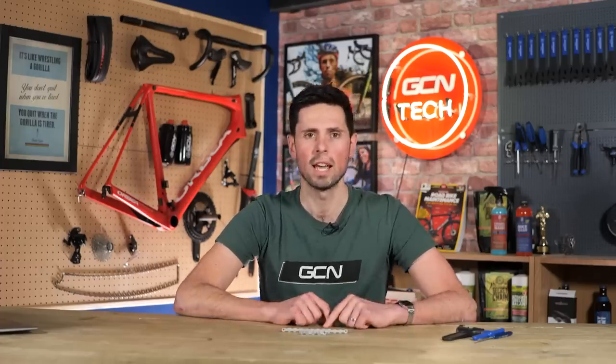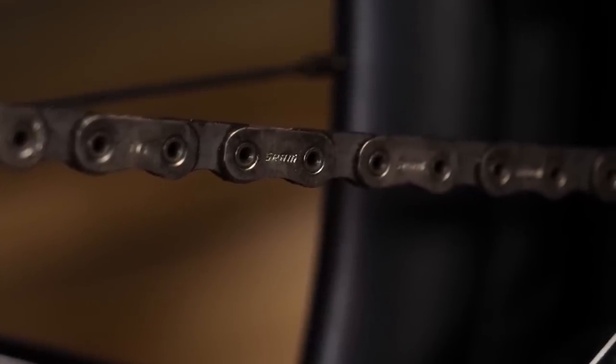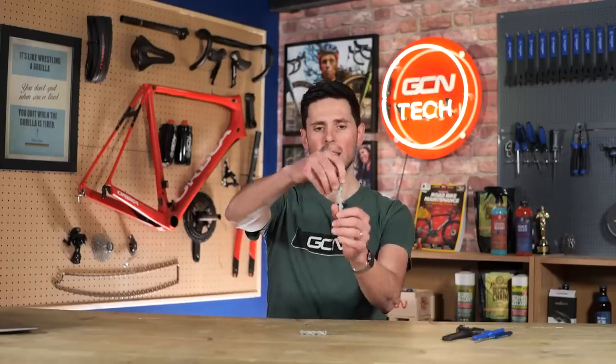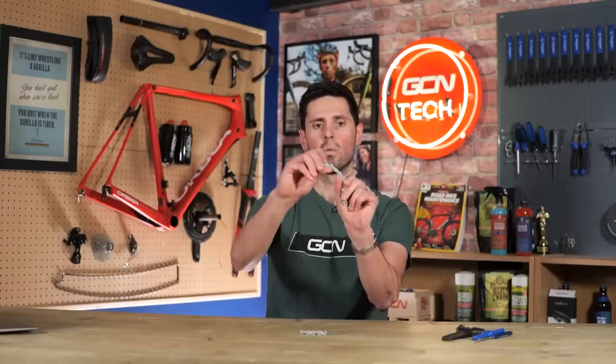All we do if we put lubrication on the external surfaces is just attract more dirt in there. The wear and friction that occurs on the inner components of your chain is mostly going to be found when the chain is under load, so when you're pedaling on that top surface between the chain ring and where it goes around the cassette. As the chain articulates around those components, the links and the pins will bend, and that is where your wear is going to occur.